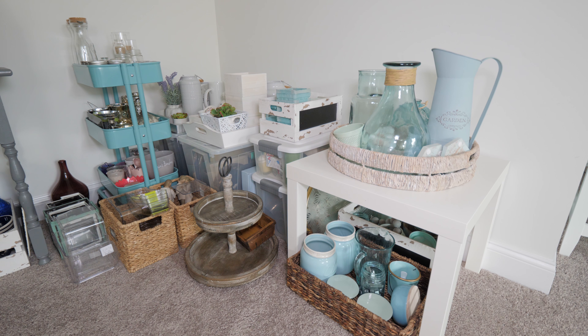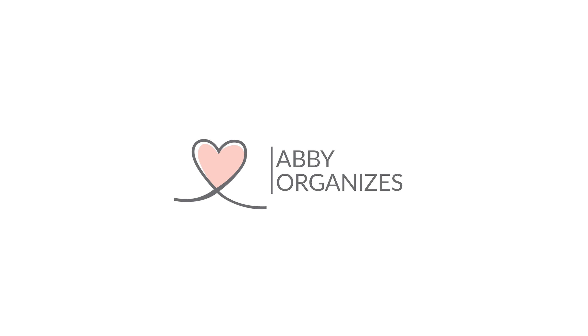Hey, it's Abby and today I'm excited to give you a tour of my new office storage. If you remember from our one year home tour, I had just gotten a bunch of random pieces of leftover furniture that we had in our house. I was using those to kind of hold all of my extra decor items, but I was anxious to get some beautiful and functional storage in here. So right after the new year, we put in the IKEA PAX system and today I want to show you how I organized everything. If you love organizing as much as I do, make sure you subscribe.